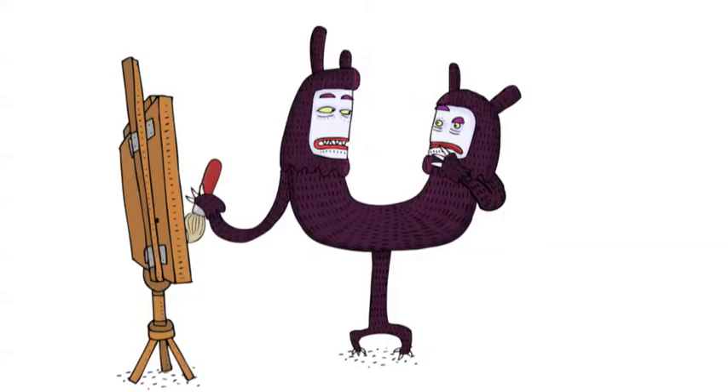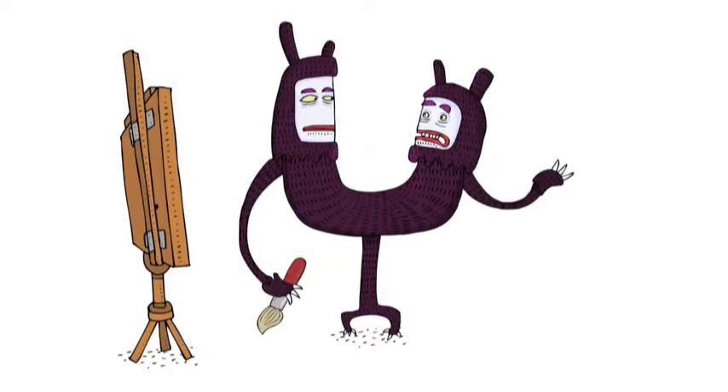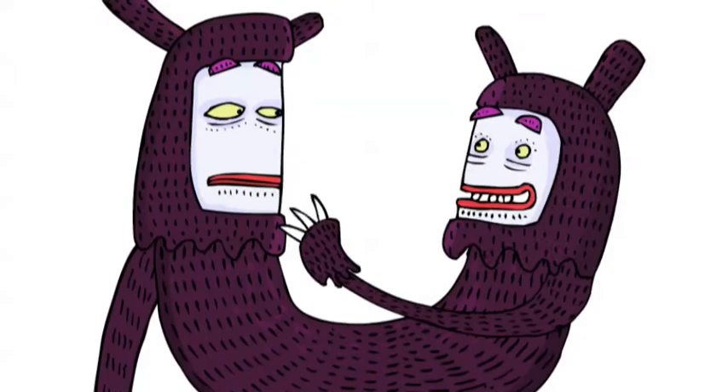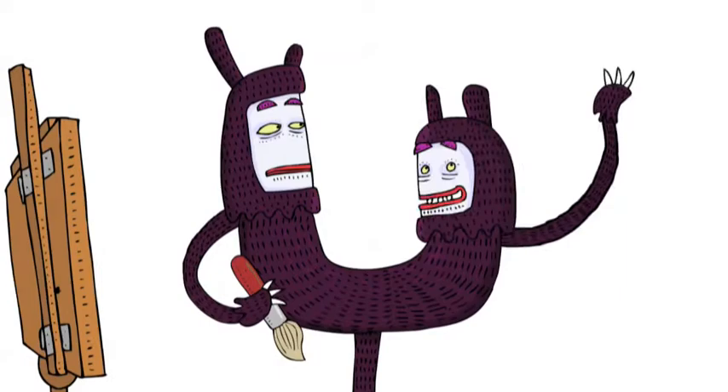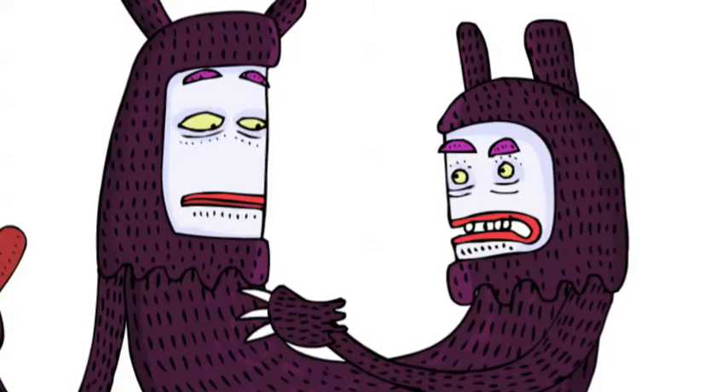My eyes are closed. Well, they were closed at the time. Only because you wanted the painting to be a surprise. You don't like it. No, it's very nice. It's just... What? It's a bit literal, isn't it? A bit obvious. I was hoping for something more like an interpretation. Something with feeling, expression. This has got expression. Kind of a sleepy expression.